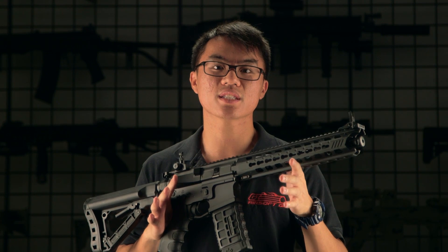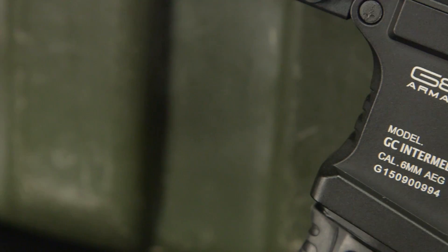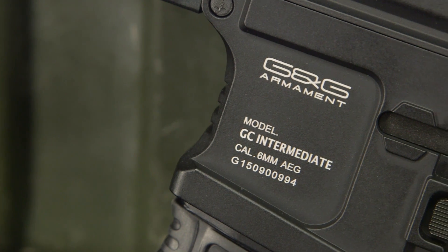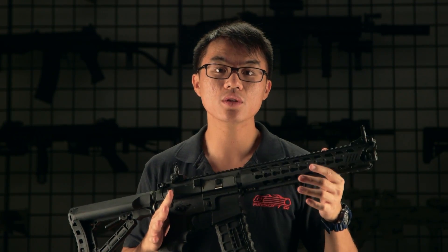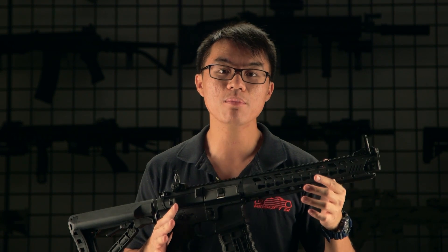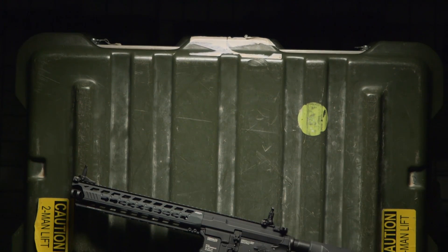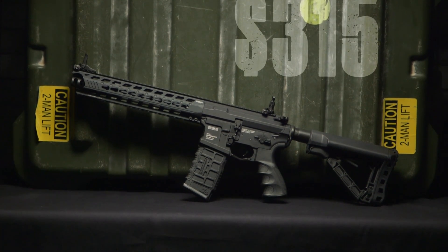The G&G Predator is scheduled to be released on airsoft.com in late October or early November. Final product specs may change before the official release. When released, there will be two models: the standard AEG version and the combo version. The combo version includes the gun, battery, and charger. The standard AEG model will go for around $315 and the combo version for around $330.